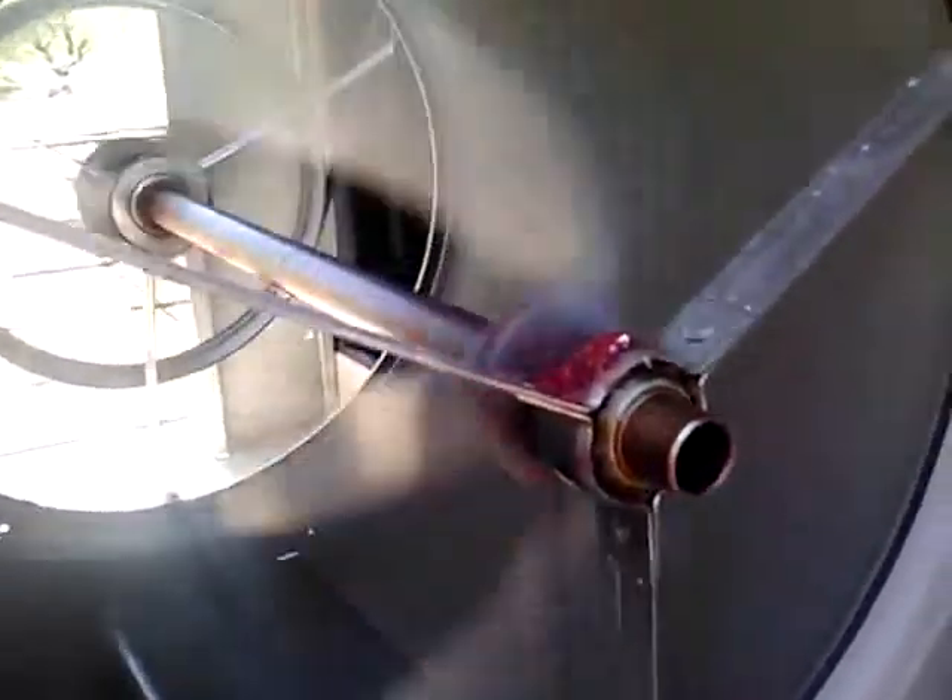It's on high right now. One of the advantages of having a Mastercool or any other evaporative swamp cooler is that it constantly circulates water. Here's the pump, which constantly circulates water up to the pad.